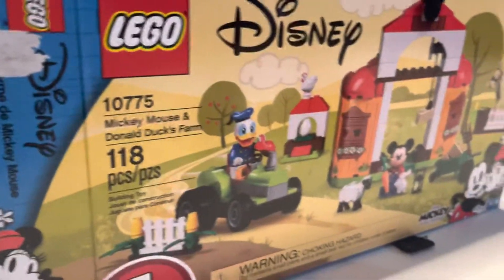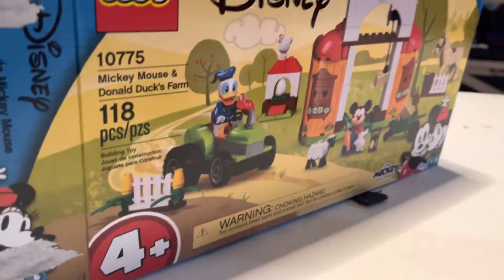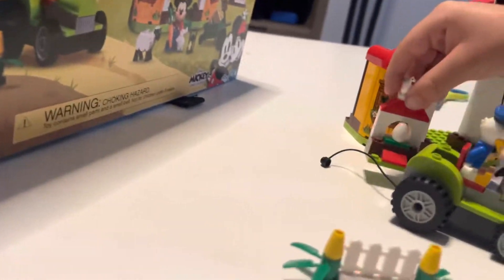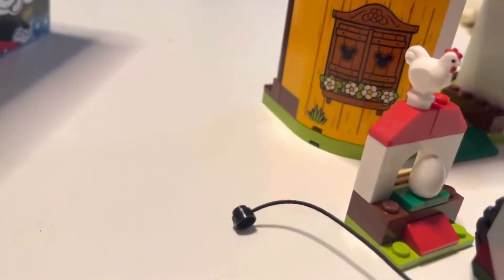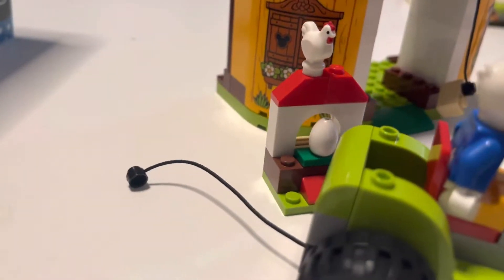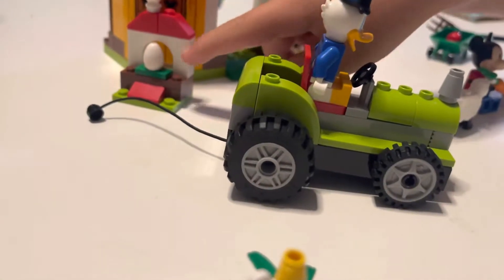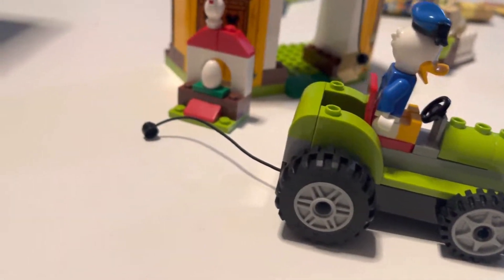This is with Disney Farm Legos, which I highly recommend if your kid is between the ages of four and six. And look at this — what is that? You can carry stuff on the tractor. It's the egg! And there's the tractor. You can carry stuff on the tractor and the egg.